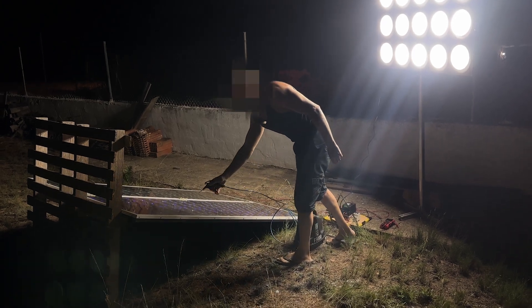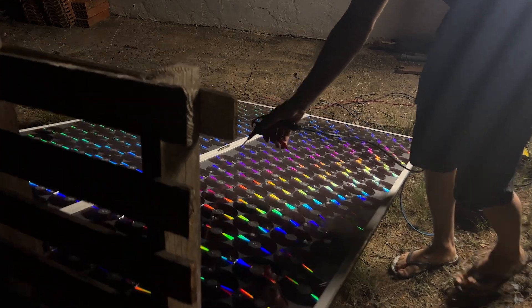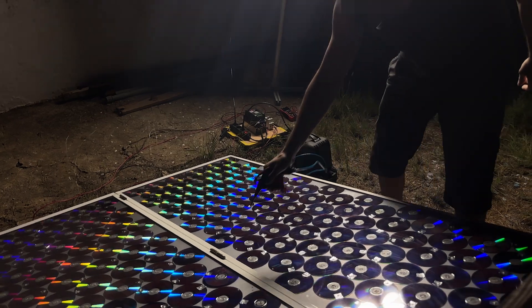In addition to the lights, we can plug in this air compressor without any problems. With this, we conclude that as long as the sky is clear and there is a full moon, this solar panel will continue to work at night.